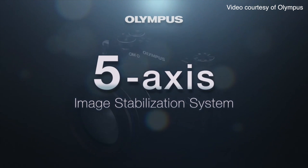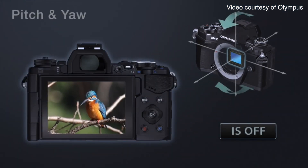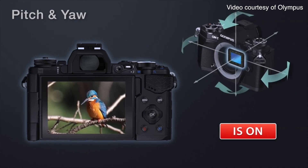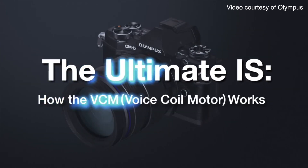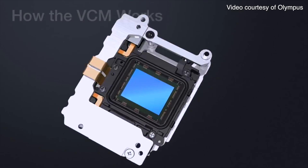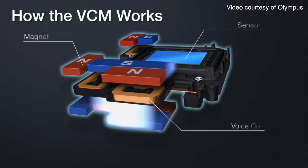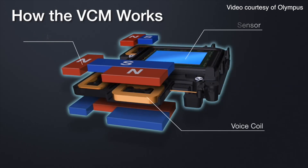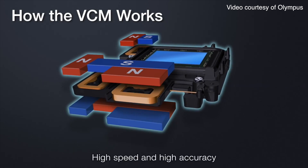The biggest update is stabilization. The E-M5 Mark II has an improved 5-axis in-body image stabilization that, combined with the 16 megapixel image sensor, allows you to stack multiple shots to create a single 40 megapixel image. The stabilization system uses its voice coil motor to move the sensor in half pixel increments and take eight sequential shots, which are then combined into one large picture. You do need a tripod and your subject needs to be very still, but the feature is still rather impressive.